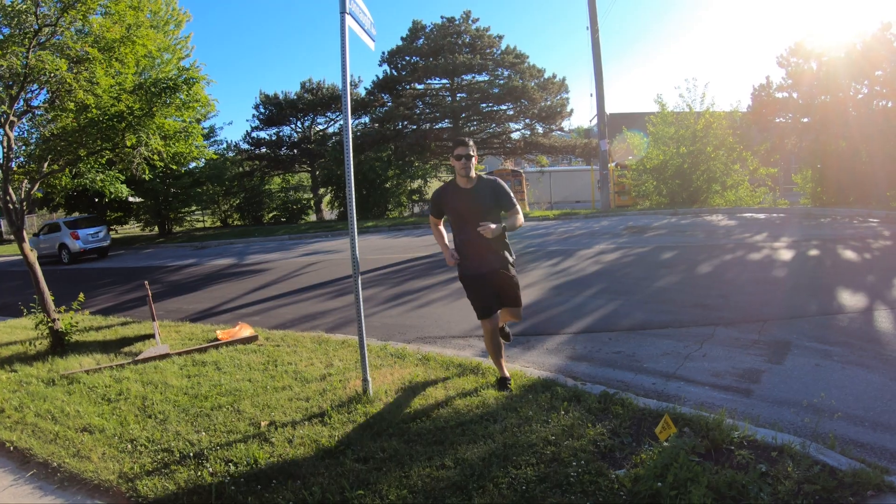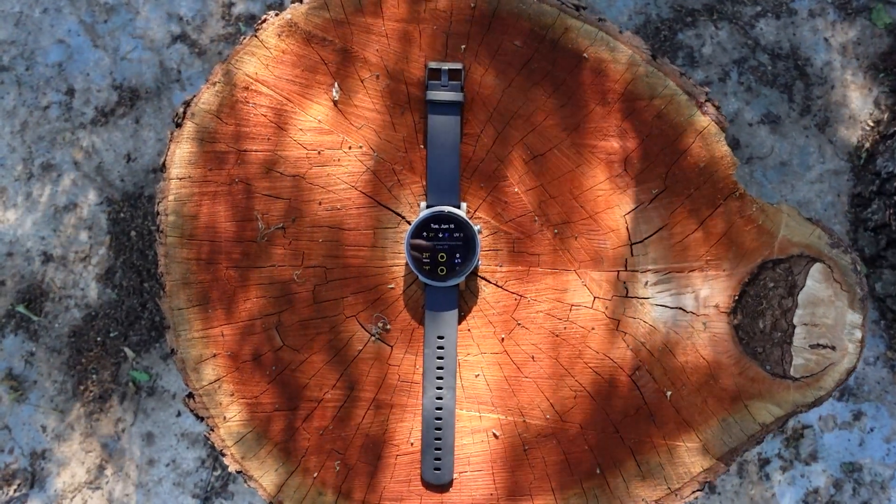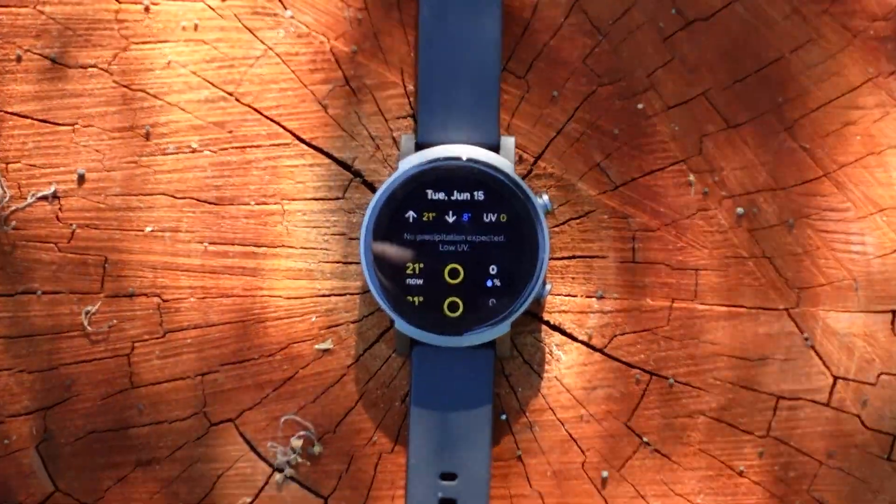You won't be bothered working out with this watch in the hot sun while sweating. Overall, this is a very attractive smartwatch — the gunmetal look is particularly appealing and the design is very simple.